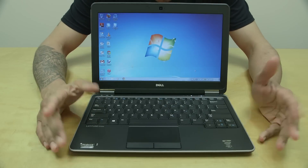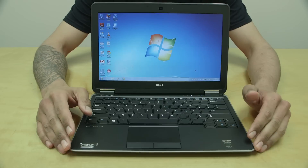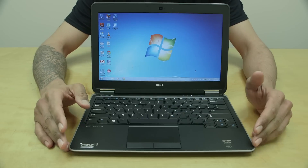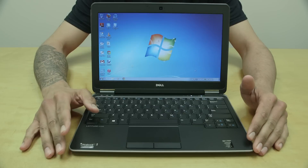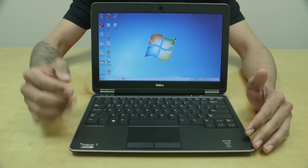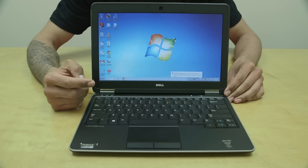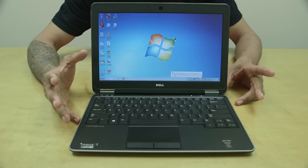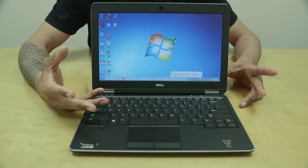Let's get down to the actual specs of this laptop and why you should purchase it. Off the bat, it comes with a 2.0 GHz fourth-generation i5 processor — if you have a bit more money you can upgrade to an i7. The display size, measured tip to tip, is 12.5 inches with an HD anti-glare display. Resolution is 1366 by 768, which is close to the 720p range.